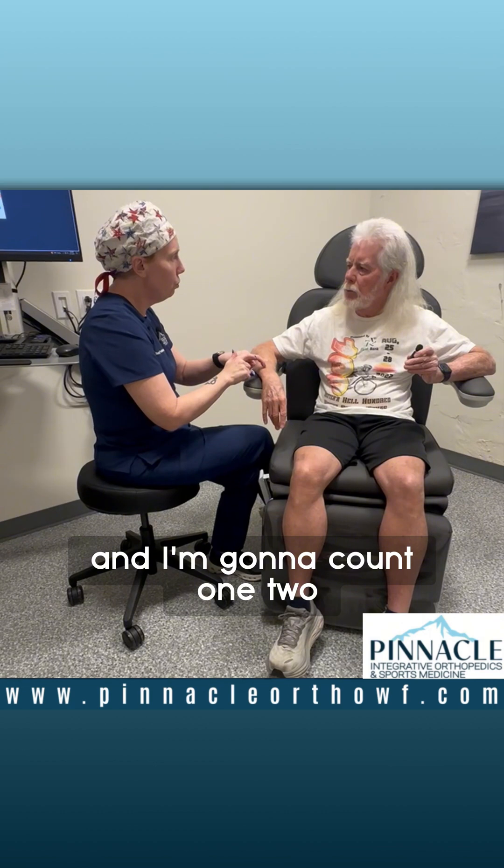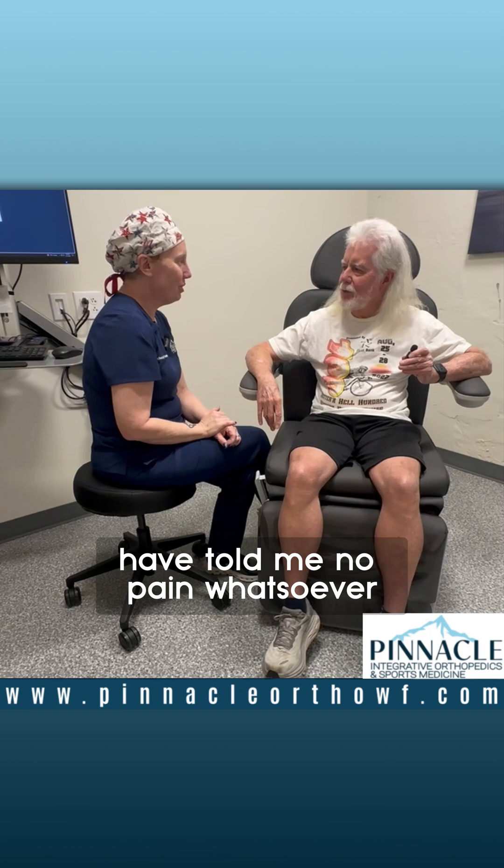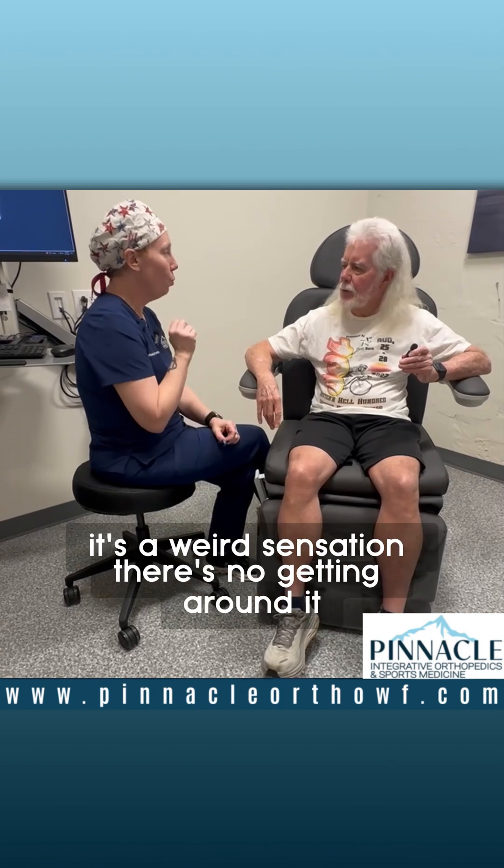And I'm going to count: one, two, three, tap. Might make you jump a little bit. 100% of my patients have told me no pain whatsoever. But you feel the vibration — it's a weird sensation.